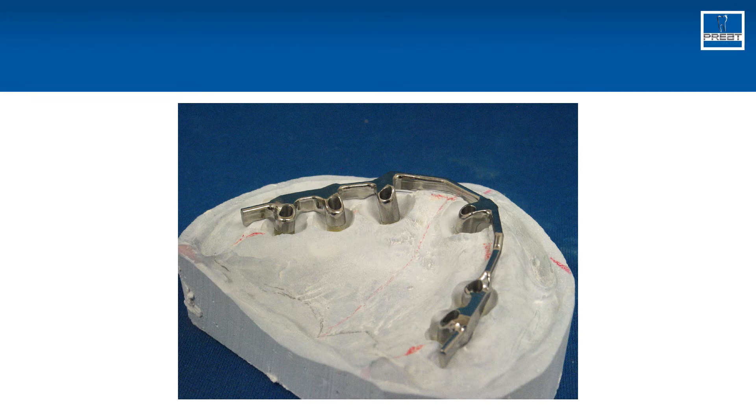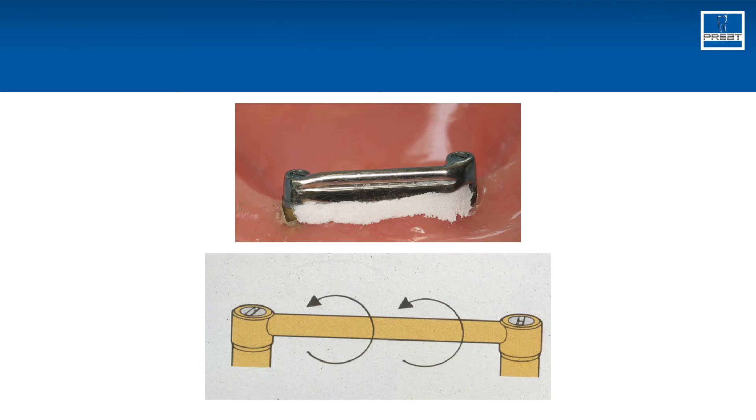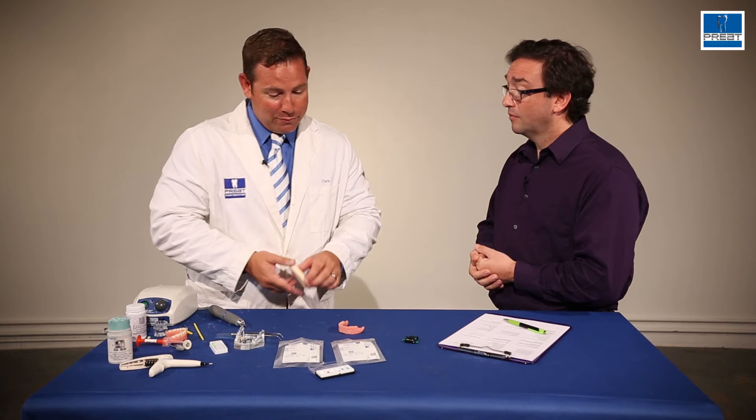Okay, this makes sense. So what is the Ackermann clip process? If you had a bar with multiple bar segments, you're not going to get that rotational concern — you're not worried about protecting the abutments. But if you had a bar straight across the anterior and you wanted to protect the implants and provide that hinging movement, this is an ideal application for the Ackermann clips.